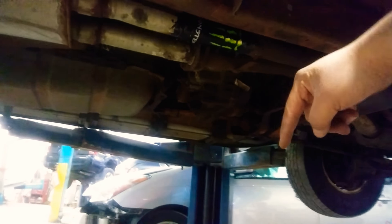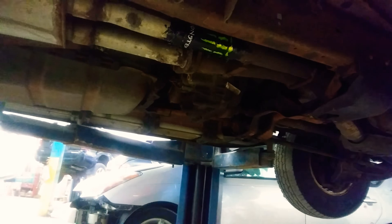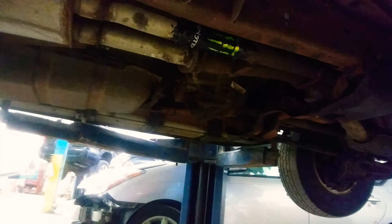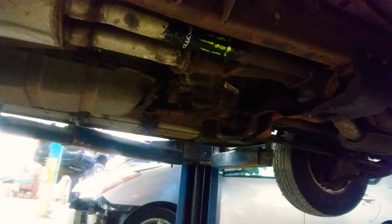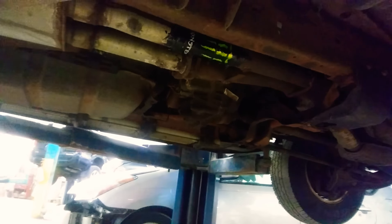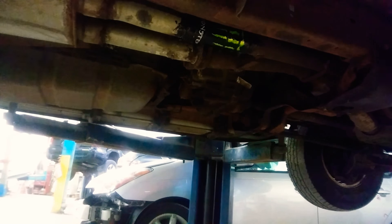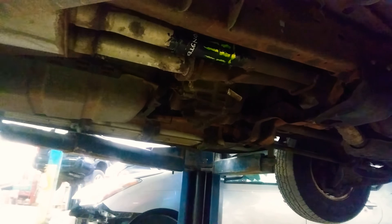Sand your pipe with 80 grit sandpaper and scuff the inside of your can. When you're sanding the pipe you don't gotta go all crazy, you just gotta put some real hard rough scratches in there to make sure the adhesive bites down into it. You can use JB weld or panel bonding if you're in a shop and have access to it. Then you're gonna want to apply the adhesive to the inside of the can.